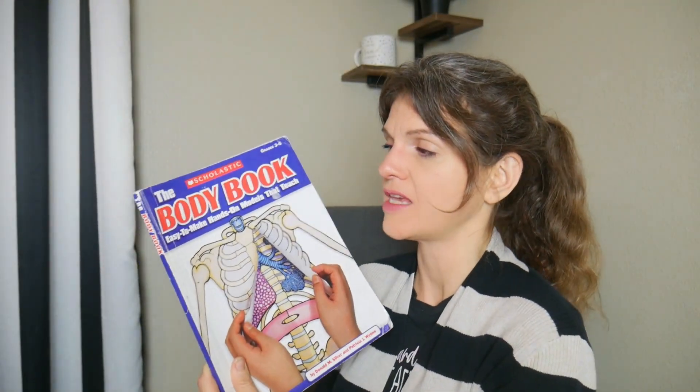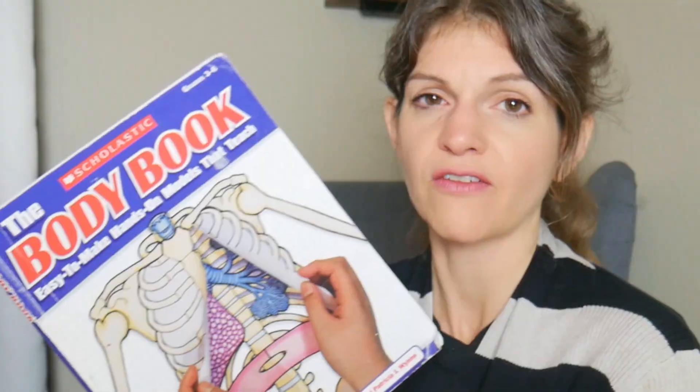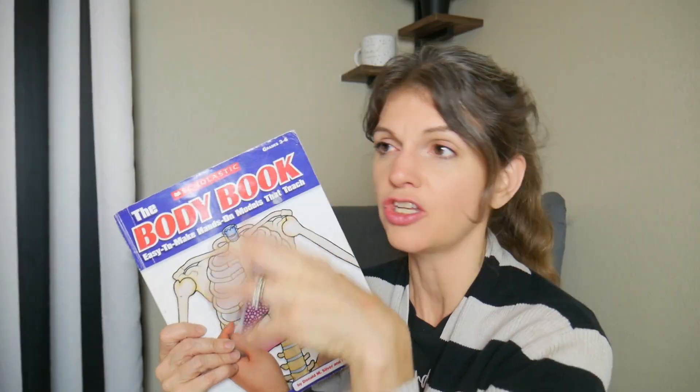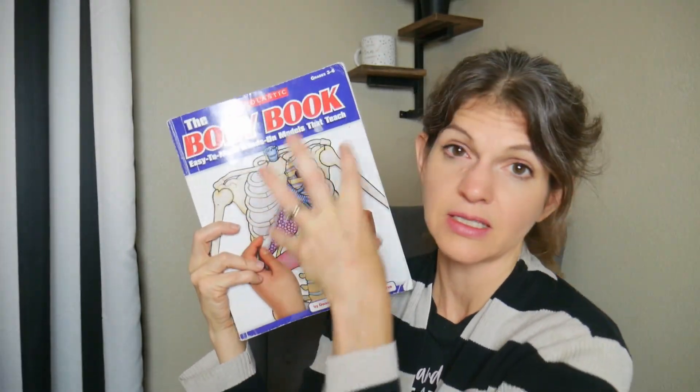With this book, I think you can just do this book alone. You don't need a textbook. You can get some books from the library or Usborne or whatever just to read about anatomy, but honestly you could just do this book. You could probably do it in a half year with an elementary school kid. So yes to this book.